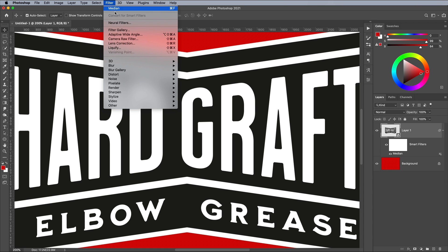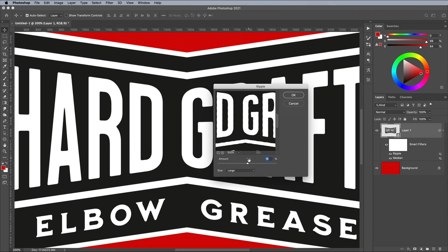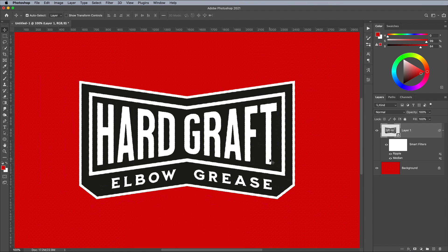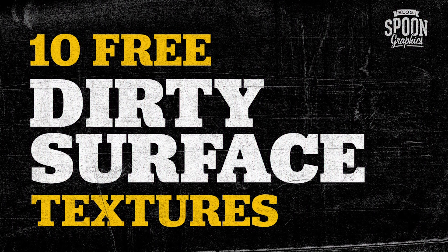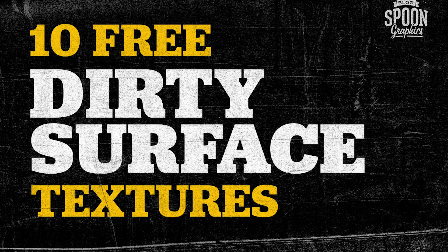Next go to Filter > Distort > Ripple. Set the size to Large, then enter a value of around 15 or 16. You can double-click any of these smart filters to change the settings in the layers panel if necessary. Download my free collection of dirty surface textures from Spoon Graphics by following the link in the description and open one in Photoshop.